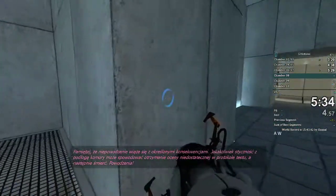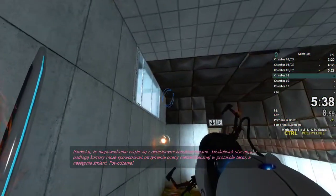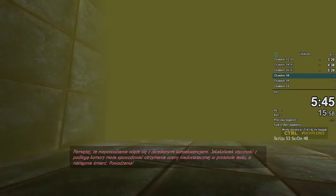Please note that we have added a consequence for failures. Any contact with the chamber floor will result in an unsatisfactory mark on your official testing record, followed by death. Good luck.